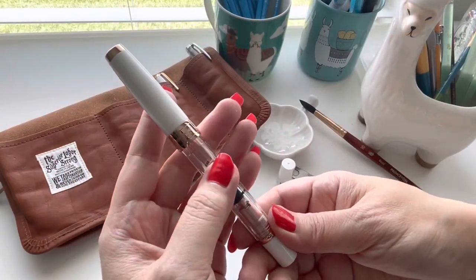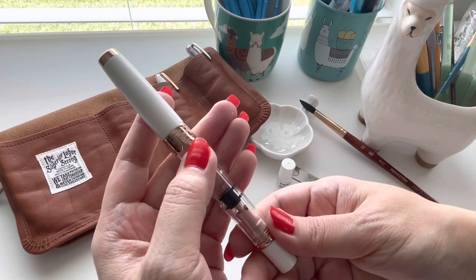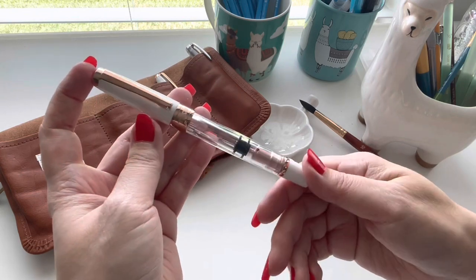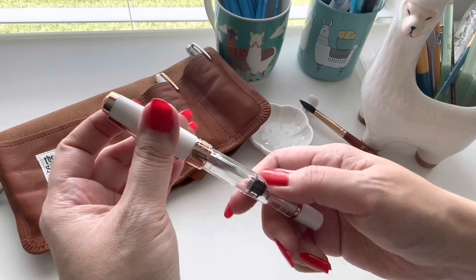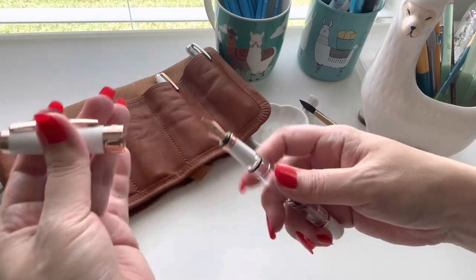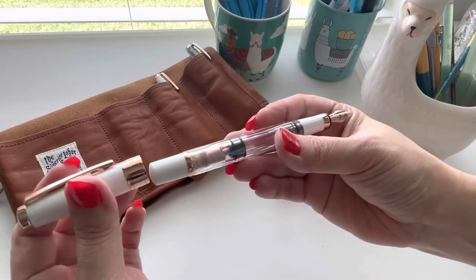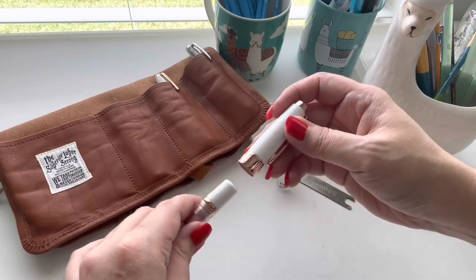On this one you can see they label it the Diamond 580 Rose Gold 2, so this is the second edition of the Rose Gold that they released. Diamond 580 just means that this barrel is faceted.